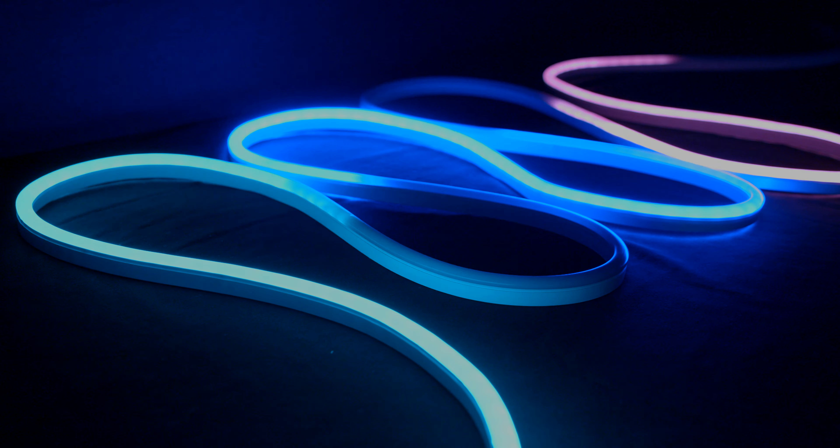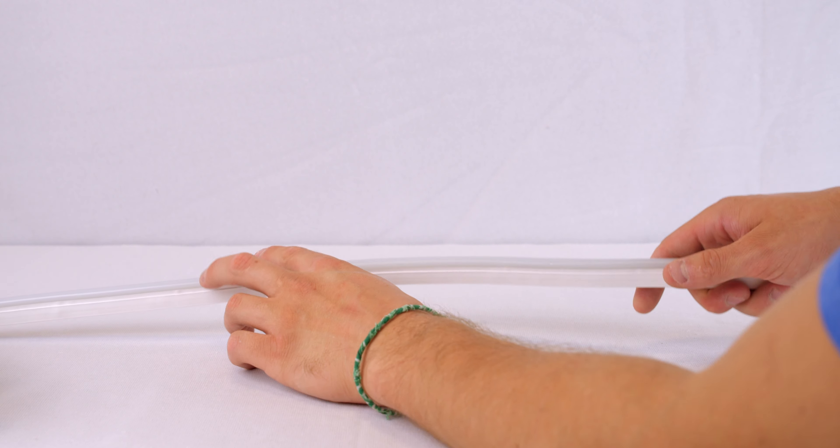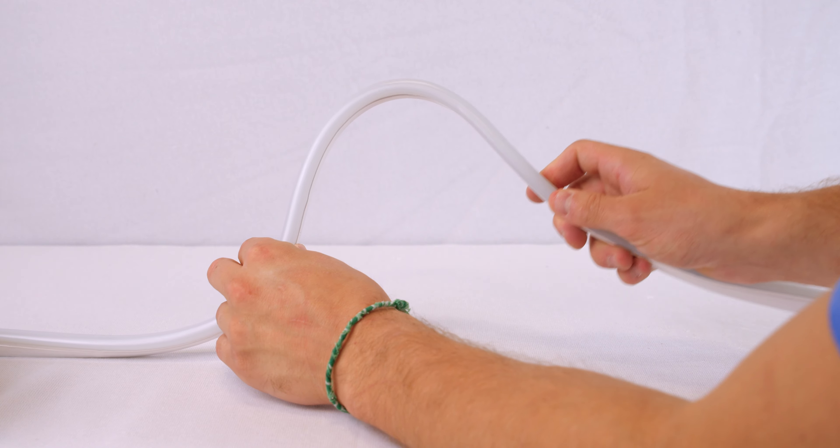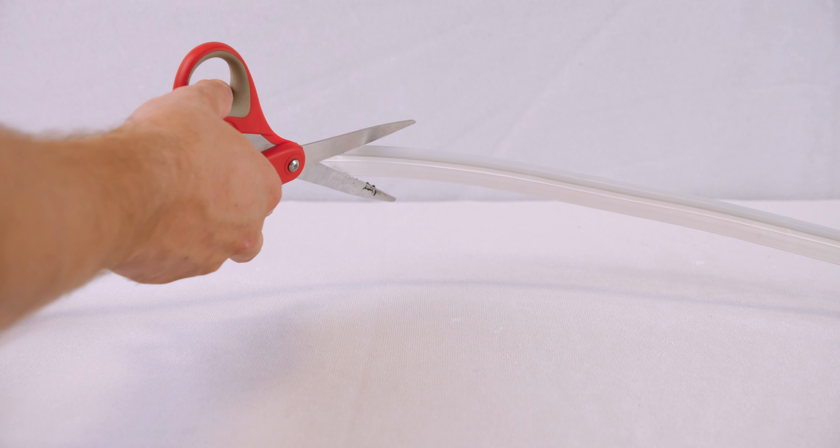Our RGB neon flex has been designed with seven simple-to-use functions. Our RGB neon should not be bent more than 45 degrees and also isn't cuttable, as compared to our traditional customizable neon.